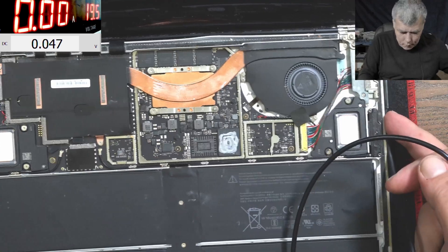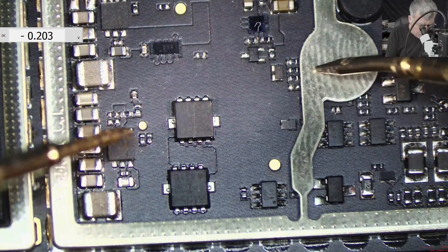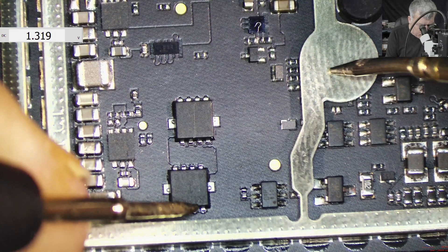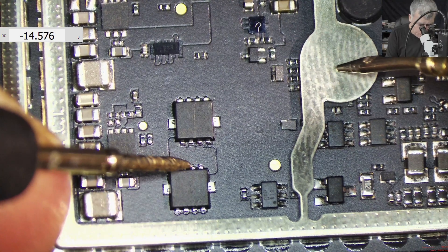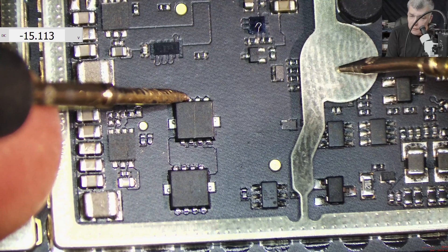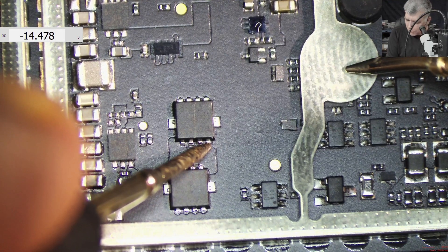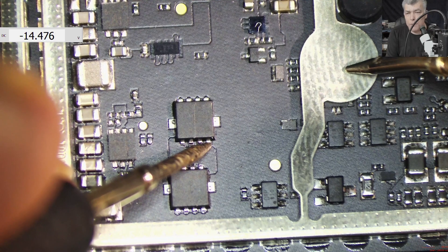Okay, so we can see the input circuit. We have two MOSFETs. Here we have nothing. Here we have 14.5. And here we have 15 volts. 15, 14.5 — that's not right. And on the gate, we have 14.4. 14.4 on the gate.